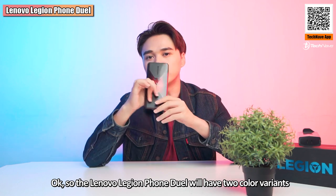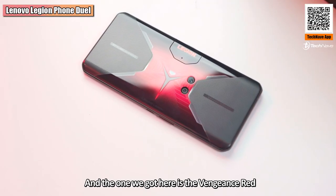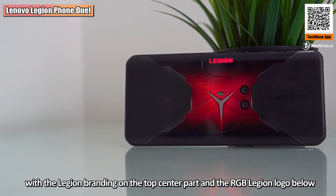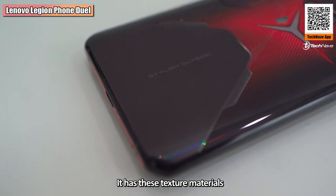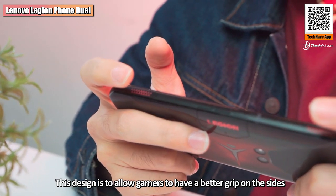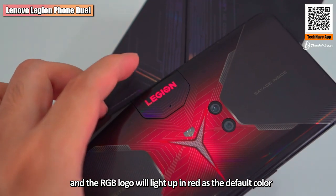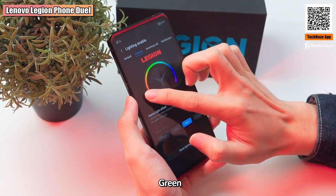The Lenovo Legion Phone Duo comes in two color variants: Blazing Blue and Vengeance Red. The one we have here is obviously Vengeance Red. On the back it has a futuristic X-axis design theme with the Legion branding on the top center and an RGB Legion logo below it, all on a reflective reddish-black back cover. When you turn on the phone, the Legion branding lights up in red and the RGB logo also lights up in red as the default color.